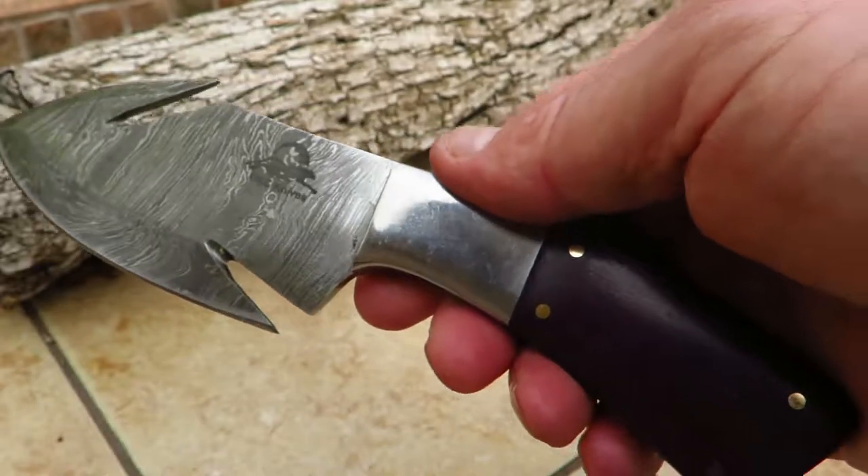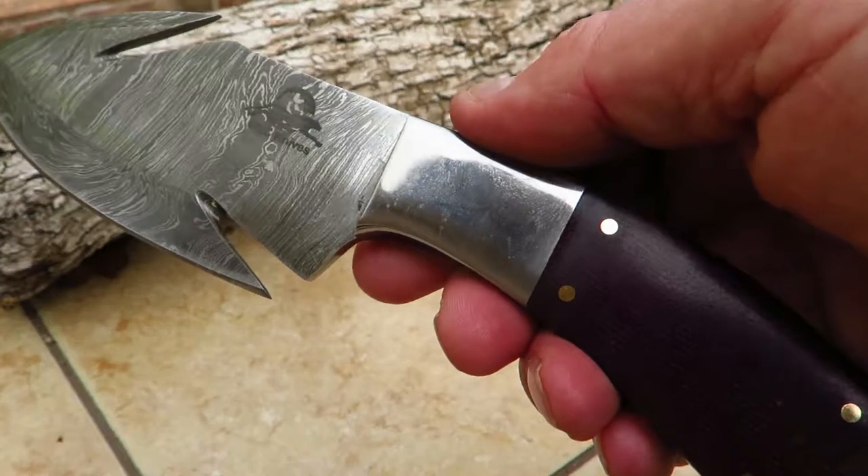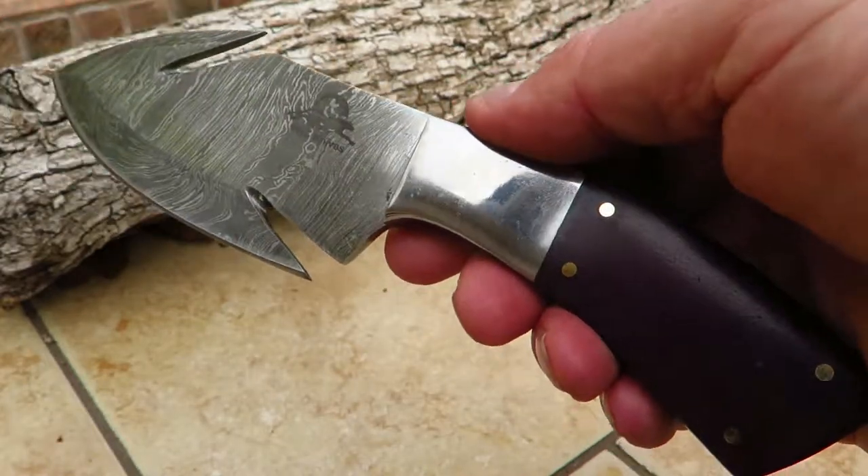I want you to check it out at DKCKnives.com. These are all handmade. If you want a beautiful, unique piece, buy one of my knives.